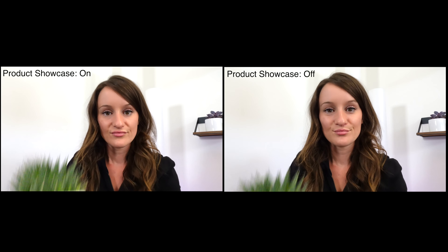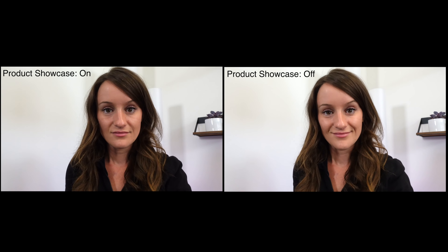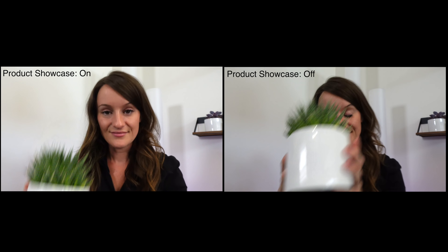One of my favorite features is product showcase. There is an option where you can turn on product showcase and it will quickly switch focus between the object and your face. So say I'm doing an unboxing and I want to show you guys a product — for this example, it's going to be a succulent. Here's a side-by-side comparison with product showcase on and product showcase off. The autofocus is still really fast, but it's just a little bit faster with product showcase on. Another thing I love is sunset time lapses, so I'm going to test out the interval shooting function.